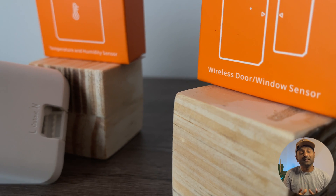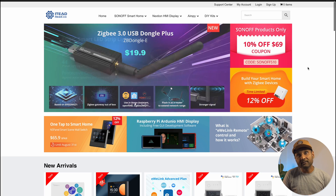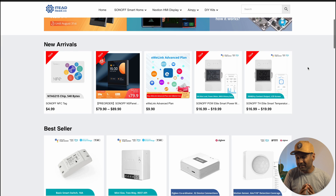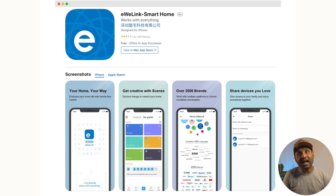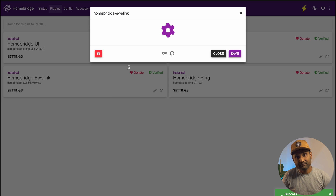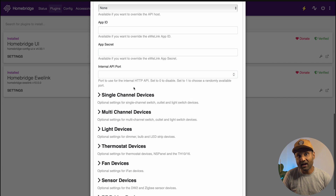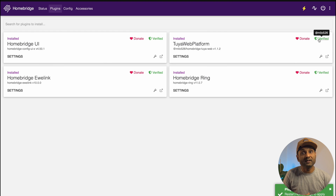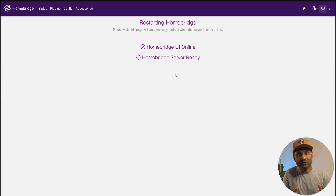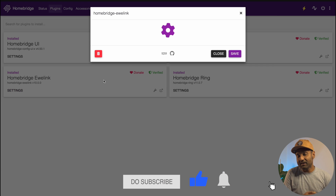This next brand was the first I had in my smart home — another popular brand called Sonoff. Just like Tuya, they support an extensive list of devices and are really affordable. If you have the eWeLink app installed on your phone and have their smart devices, then from the plugin search bar, type eWeLink. Click install on the verified plugin. Click on continue. Enter your account information and select the connection mode as hybrid. No additional configuration is required from here. Click save and reboot the HomeBridge service for the changes to take effect. There are several advanced customization options — visit the plugin documentation linked in the description for more details.